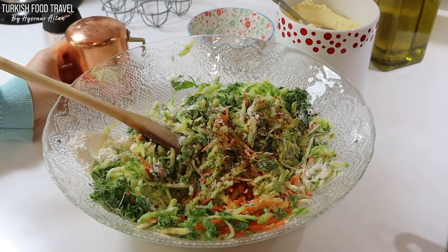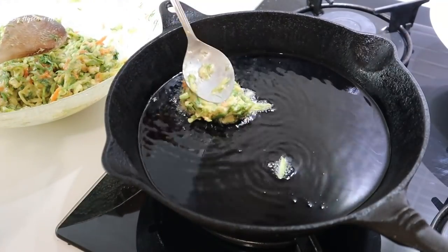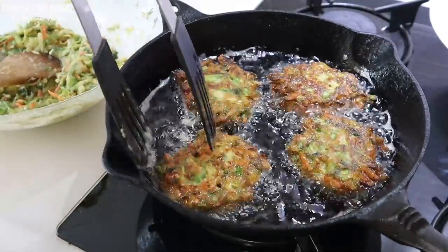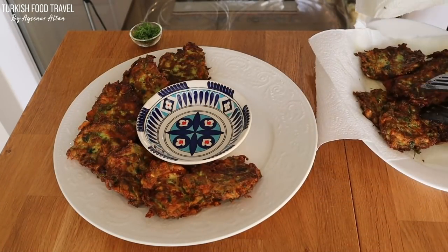It's like a quick meal or side dish we enjoy during spring and summer times. It has fresh herbs and Turkish white cheese which makes it even more flavorful. So let's get started.